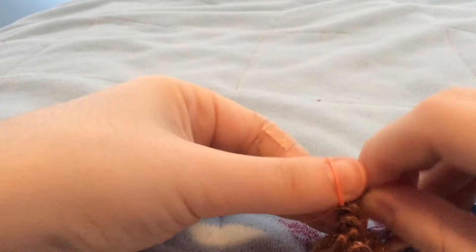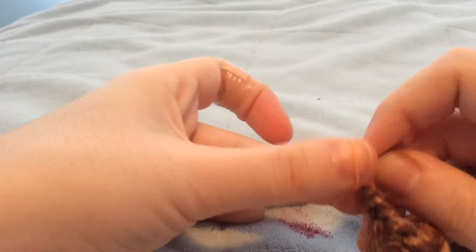Step 7: Once you can't braid any more of her hair, use a tiny rainbow loom rubber band and tie it to the hair.